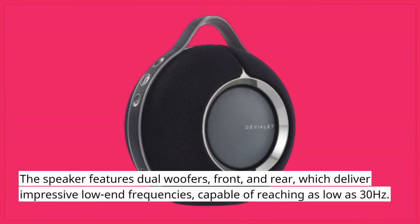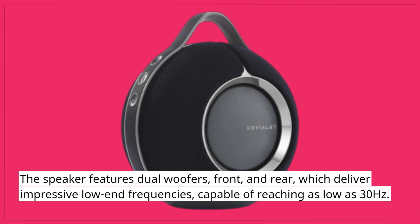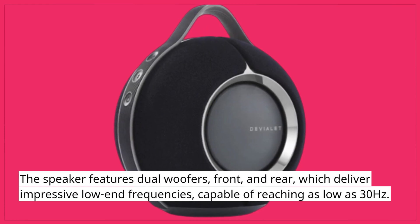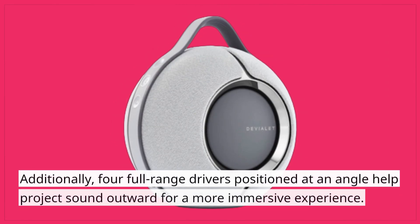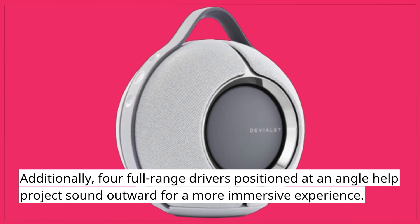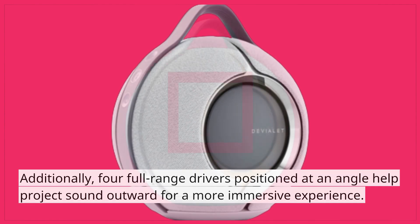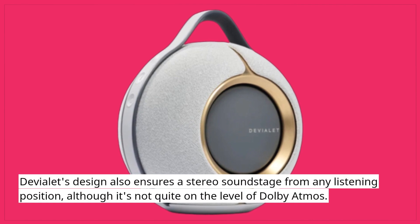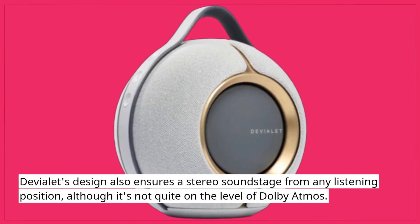The speaker features dual woofers, front and rear, which deliver impressive low-end frequencies capable of reaching as low as 30 Hz. Additionally, four full-range drivers positioned at an angle help project sound outward for a more immersive experience. Deviolet's design also ensures a stereo soundstage from any listening position, although it's not quite on the level of Dolby Atmos.